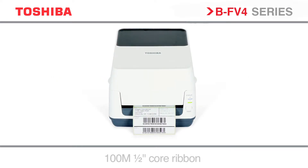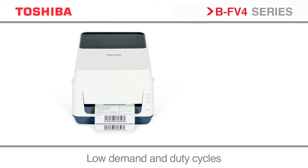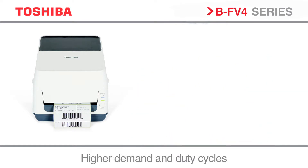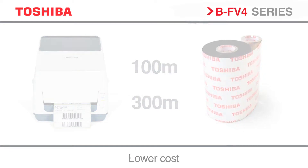The BF v4 thermal transfer printer is fully compatible with the current Toshiba desktop series. But to reduce costs of ownership and to aid seamless upgrades, the BF v4 has been designed to accommodate both 100m and 300m ribbon. The 300m ribbon improving workflow efficiency with less media changes at a lower cost.